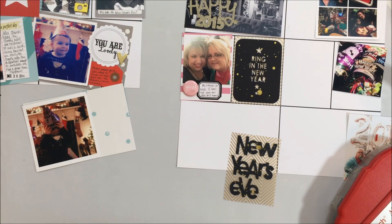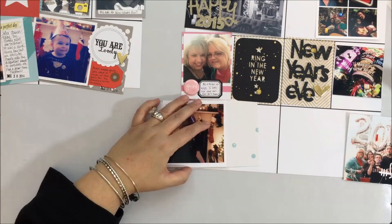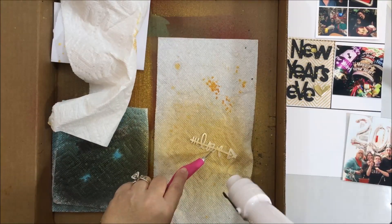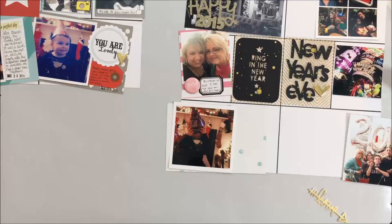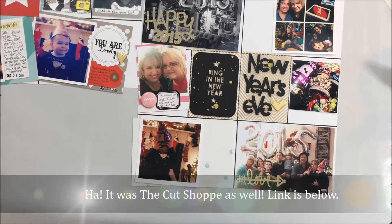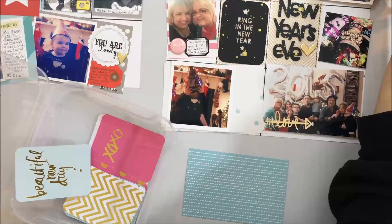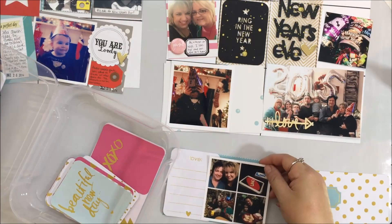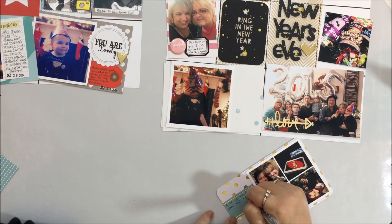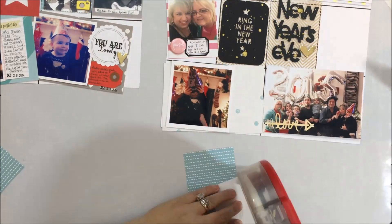The 'New Year's Eve' cut file was from Ashley Horton's shop on Etsy, which is The Cut Shoppe — she has some great files available. The 'Love' cutout was a Silhouette cut, though I honestly can't remember exactly where it came from — possibly the Silhouette store. Since I had some gold on this spread, I pulled out some of my Heidi Swapp cards from her gold kit to help tie those gold elements together.